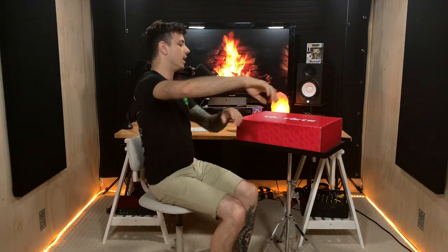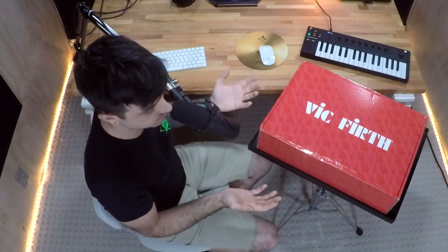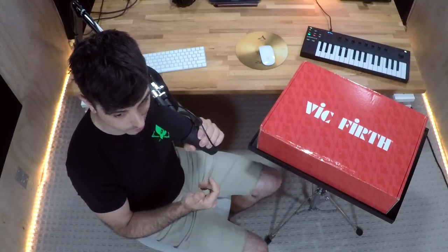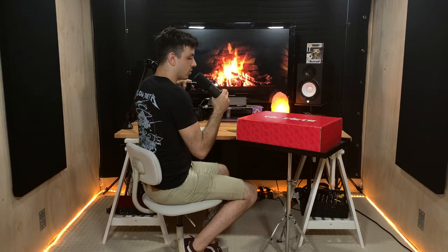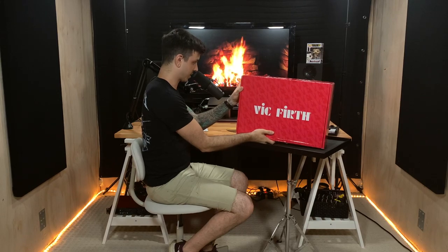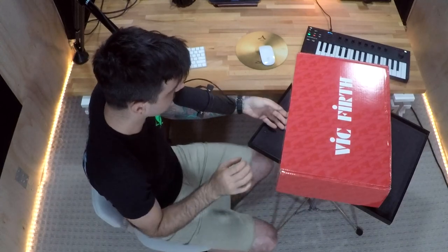Hello everybody, good to see you! Welcome to my basement — this is where I hang out every single day, and this is where I've chosen to do the big unboxing reveal from Vic Firth, which I'm very excited about. I've got a nice fire going on in the background. Very beautiful. So yes, let's get into it — the packaging is very nice. It's very kind of them to do this.